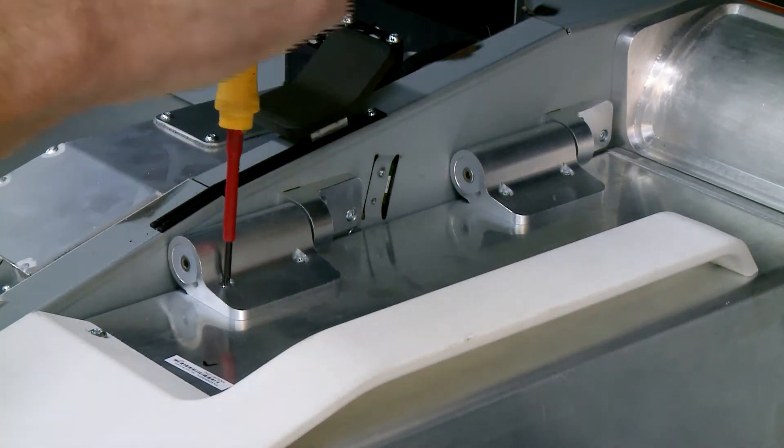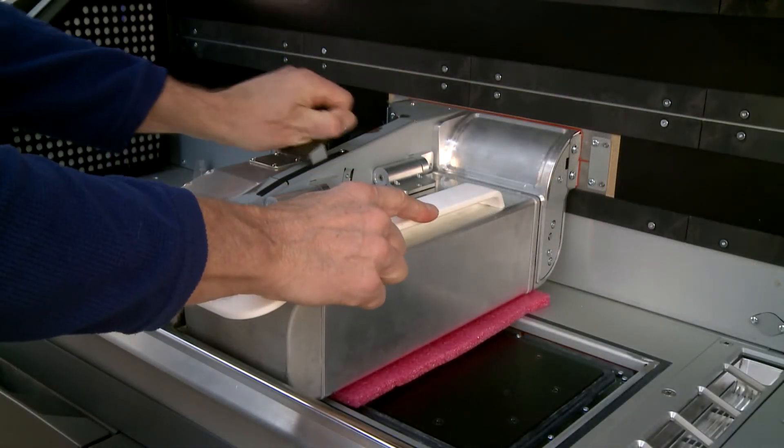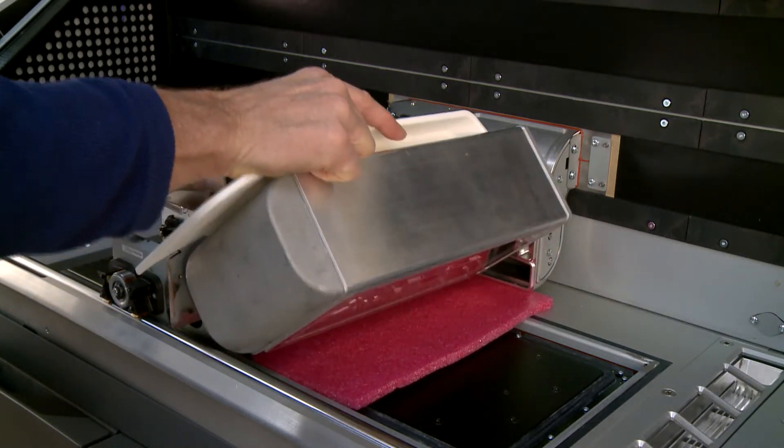Loosen the four screws securing the lamp hinge to the lamp module. Pull the lamp release handle, lift the module, then remove it from the printer.